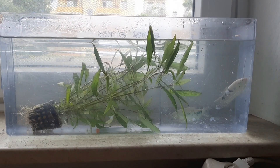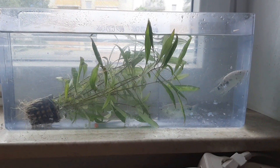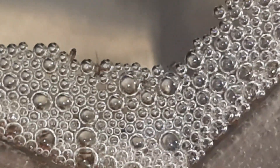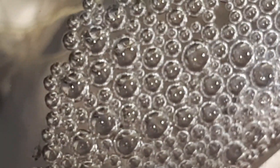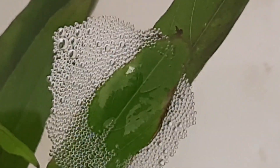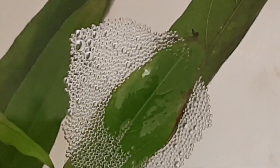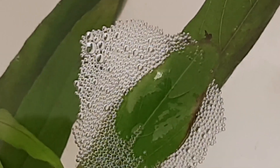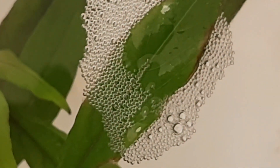The breeding process for Blue Gouramis can be fascinating to watch. These fish are egg layers that like to produce bubble nests. The male will create a bubble nest, then swim back and forth to attract the female. After performing their mating ritual, the female will release her eggs while the male quickly fertilizes them. The eggs float to the top and collect in the bubble nest.